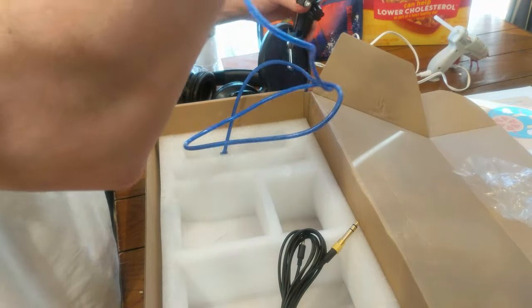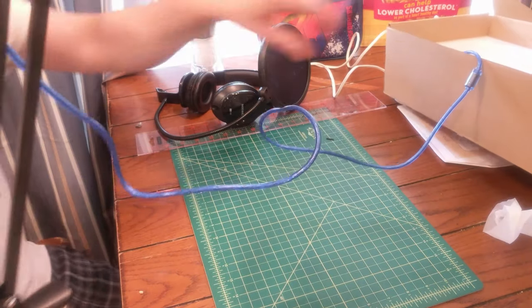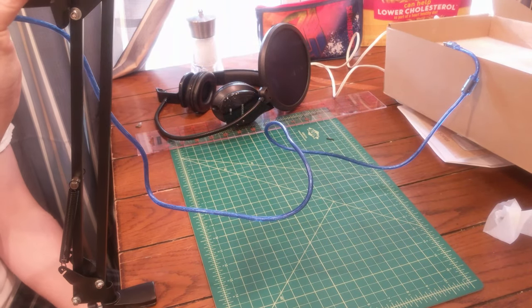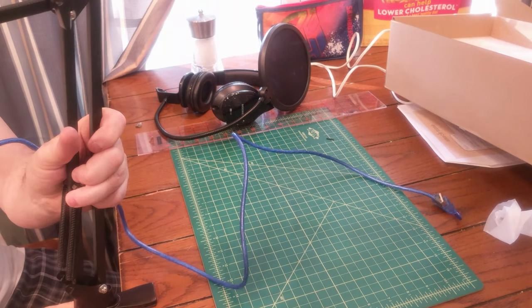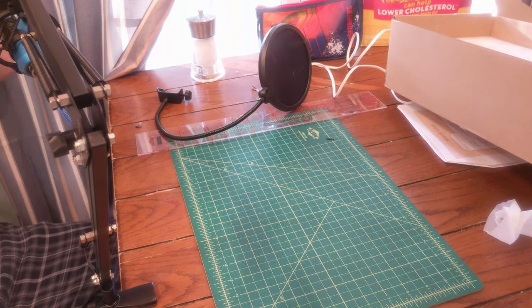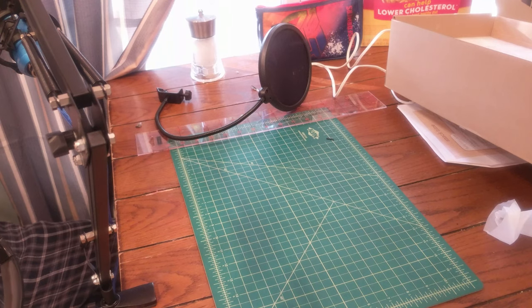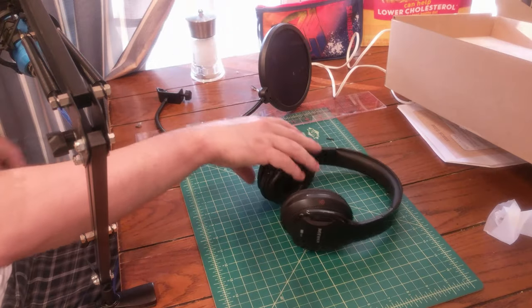You can just clamp it to the table. You can take it and adjust it. It's got some headphones — looking all sorts of professional. Oh, they're even marked right and left, look at that!